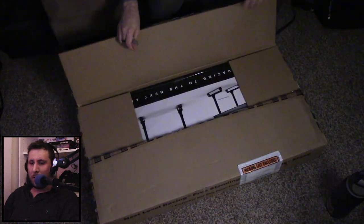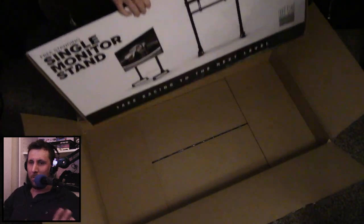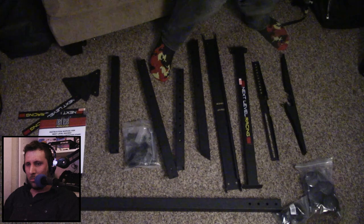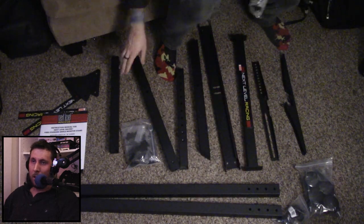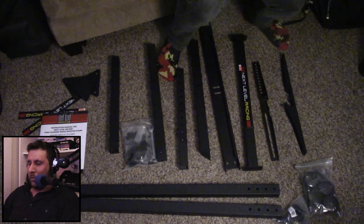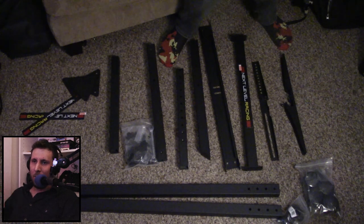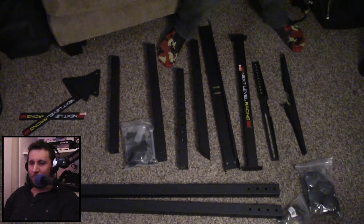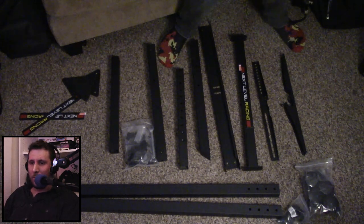Starting out, we have this wonderful package. Let's undo the box and see the actual item itself. I noticed there's a little puncture hole at the top — probably due to shipping. In the box, we have two leg brackets, two long poles for where the feet are going to be, two adjustable arms, and then a beam that goes across horizontally to keep the legs together. Then there's another bracket where the monitor will hang off, with two little pieces that sit on top of the adjustable bracket.